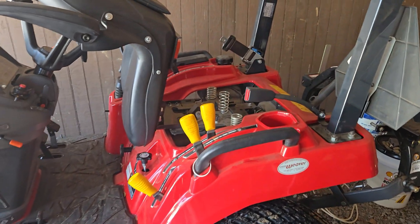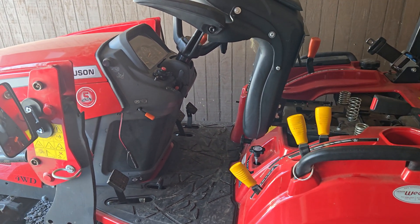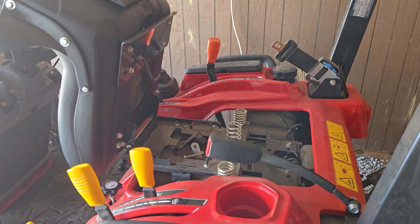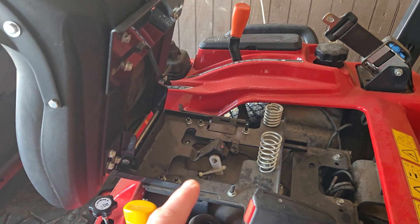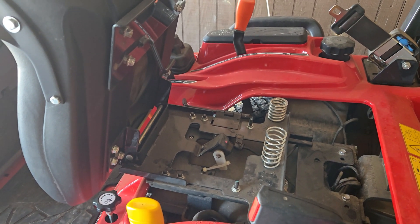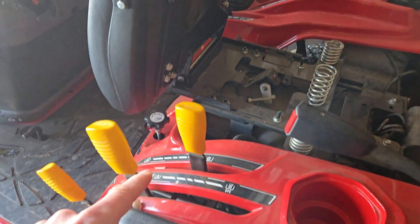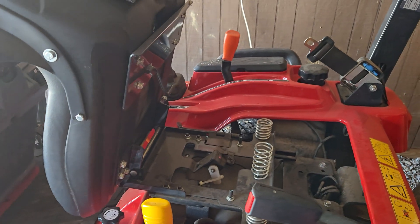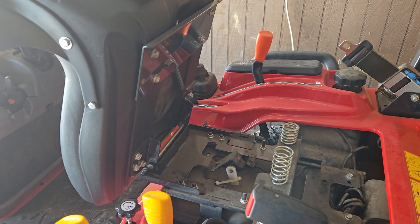So first up, I'm going to do kind of the tractor checkout video. There's all this talk online — everyone's posting, oh my tractor won't start, and they post a picture of their tractor covered in snow. But let's just talk about these safety switches. That seat switch is the first one, and all that does is kill the engine if you get off while it's in gear or while the PTO clutch is engaged. That switch does nothing related to whether or not the tractor will or will not start.